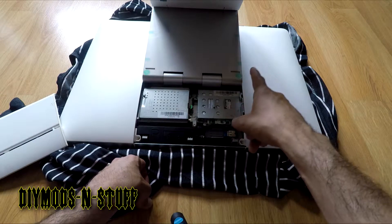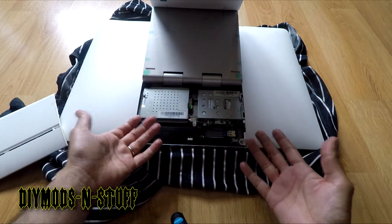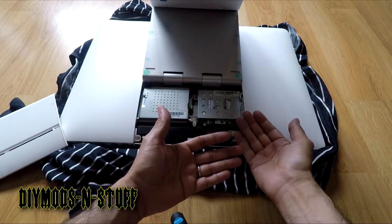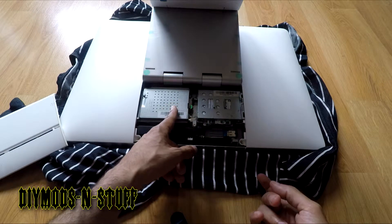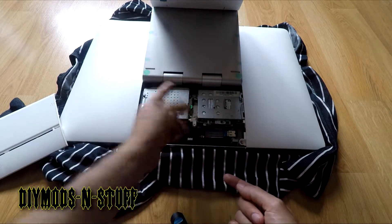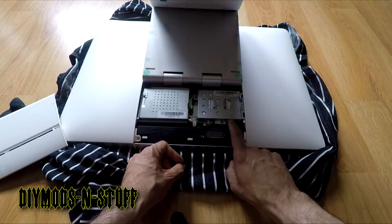I have a separate video on how to uncover this and replace the hard drive or memory. Today we're just going to focus on replacing the hard drive. The next thing we want to do is push down on this green button tab.